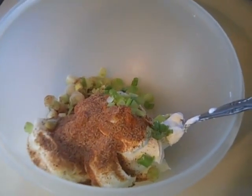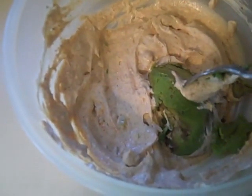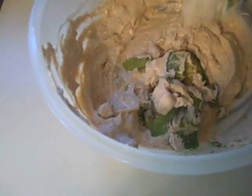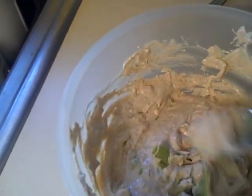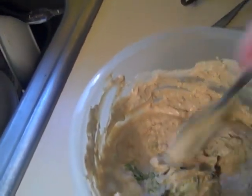I got it all blended up. Now I have half an avocado that I'm going to mix into the mixture. I think it makes it extra creamy. And since I've been low-carbing, I can have beans, so I'm going to mix this all the way through as well.